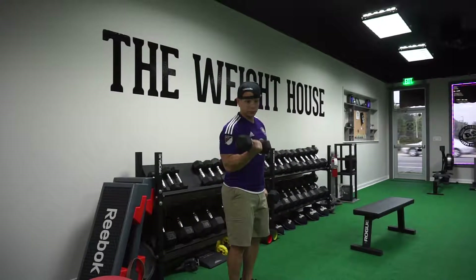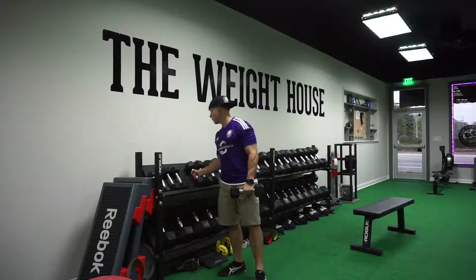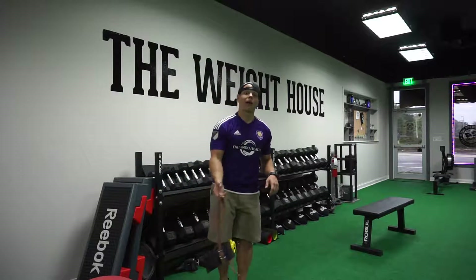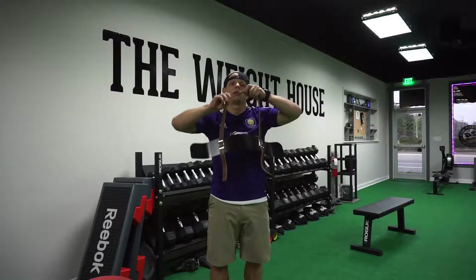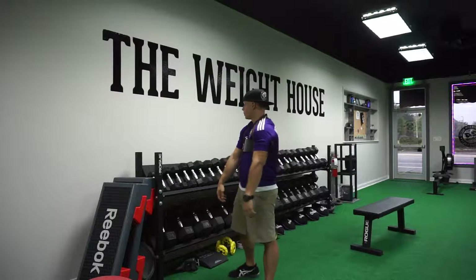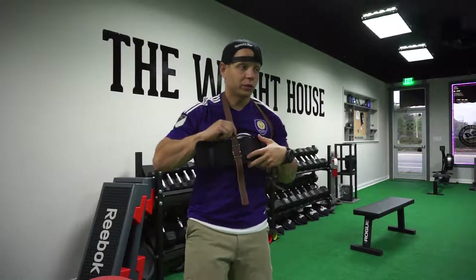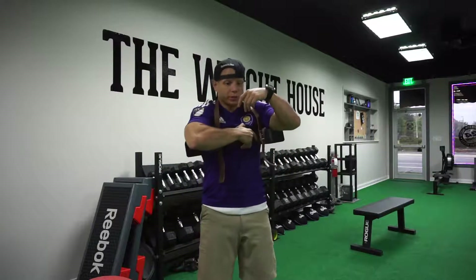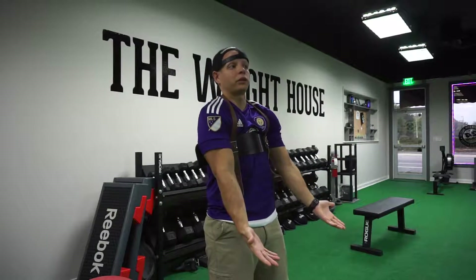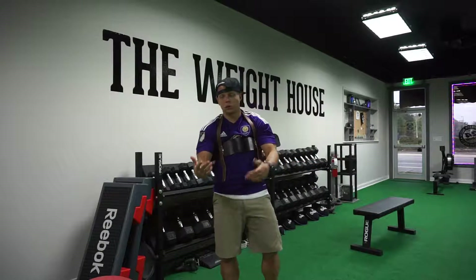Just like everybody knows the typical bicep curl, and you can also do your hammer curl. If you utilize this little mechanism here — it's called the arm blaster or bicep blaster — what it's going to do is take away any of the outside factors that assist with the bicep movement. By putting it up here, you can adjust the height. Once you have it in position and you have tension on it, make sure you have tension on it and then just go ahead and do your movement.